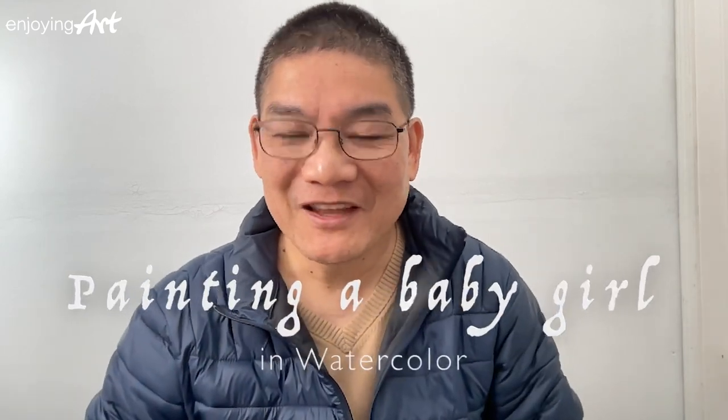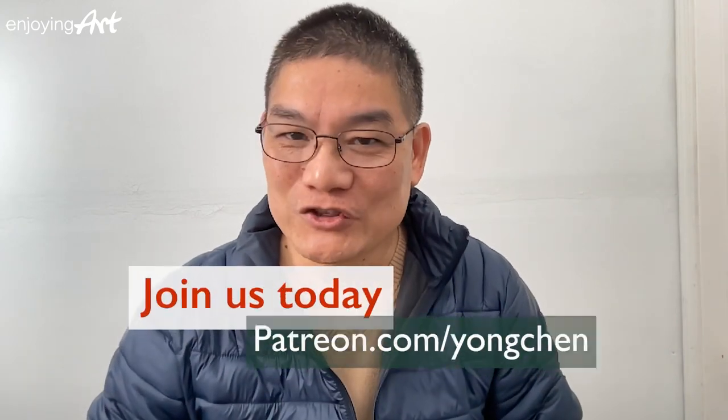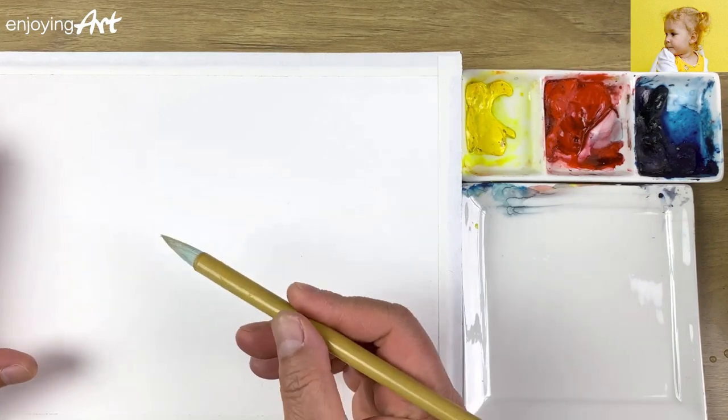Thank you for joining me for this watercolor portrait painting. If you want to learn with me, you can come join us at patreon.com/Yongchen. During my painting process, I'd like you to think about what are the differences between painting babies and older people, and what do I change from the photo reference. I'm going to start from a watercolor sketch.